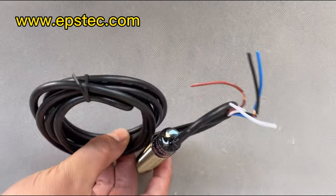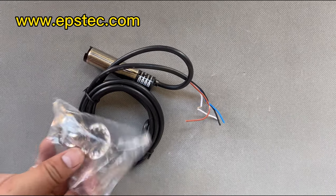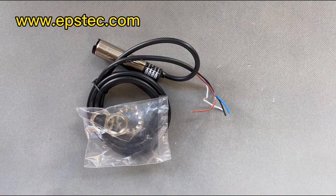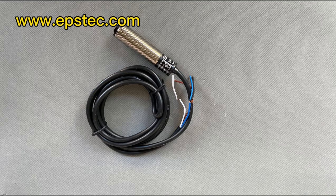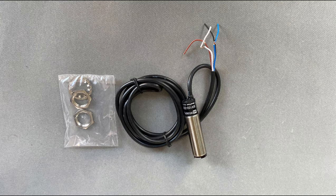The hopper of EPS batch pre-expanding machine has two switches: the upper photoelectric switch and the lower photoelectric switch. When the upper switch sensor closes the feeding motor, when the lower switch sensor starts the feeding motor again.